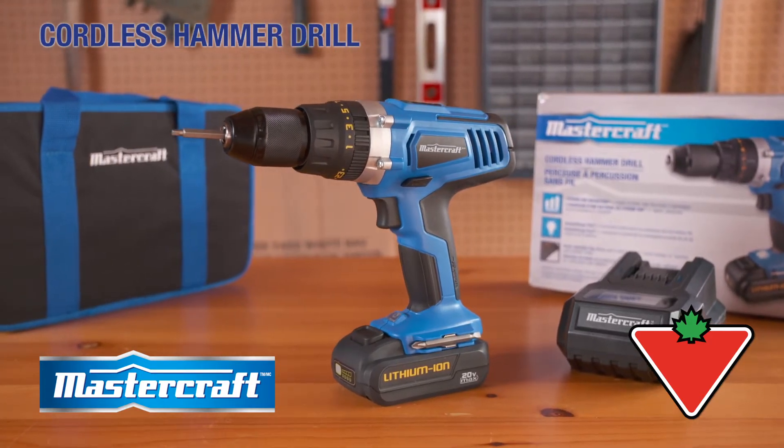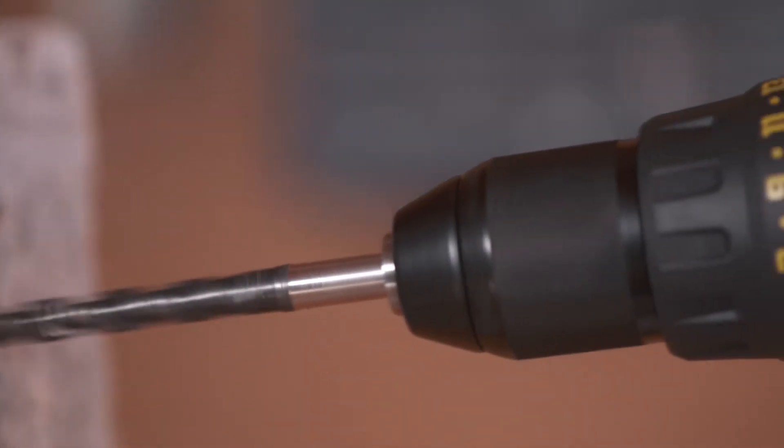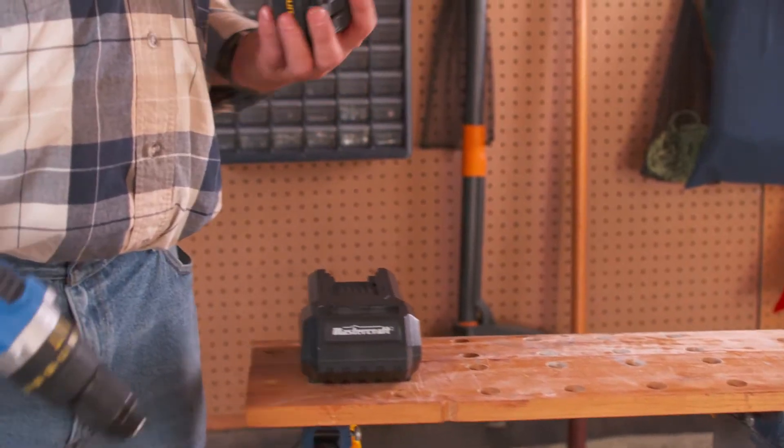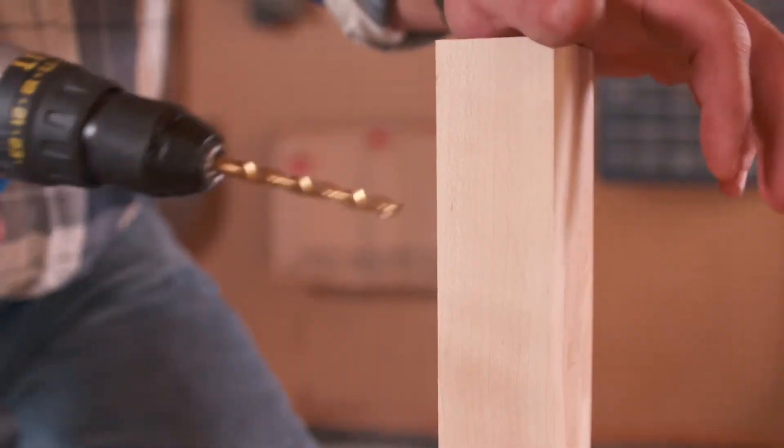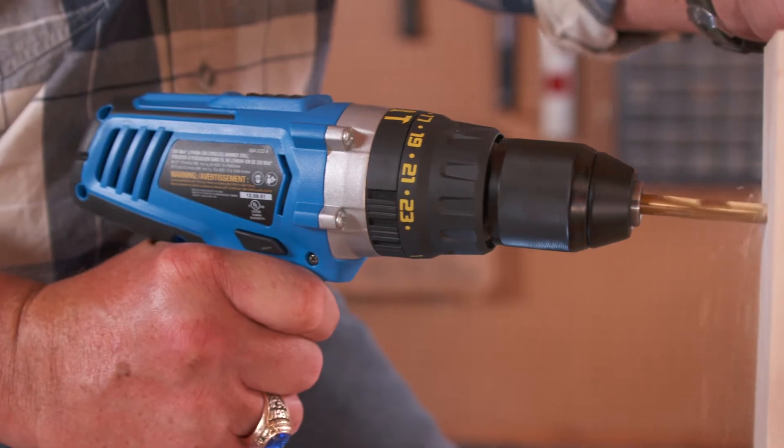The Mastercraft 20 Volt Max Hammer Drill has the power and flexibility you need to get the job done. Just insert the 20 Volt battery into the Mastercraft 20 Volt Max Hammer Drill and you get cordless convenience, power and performance. Just pull the trigger.